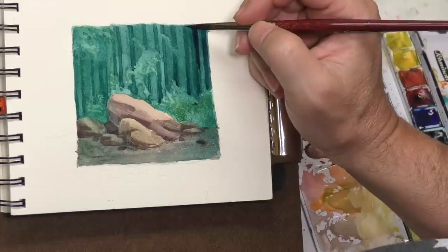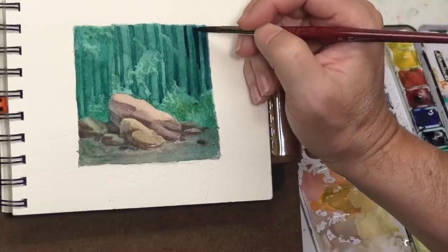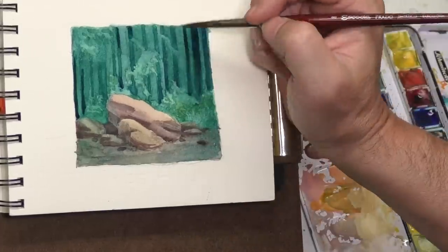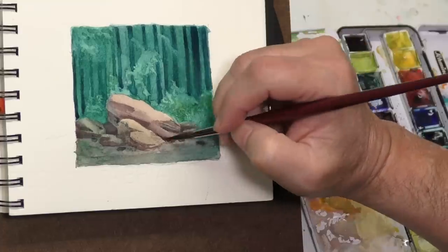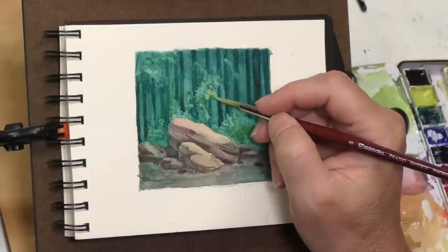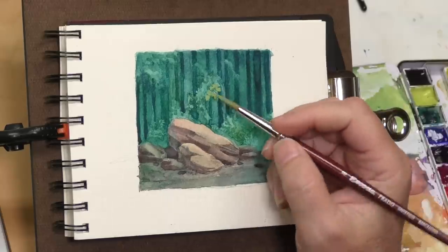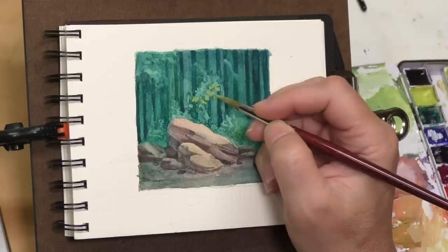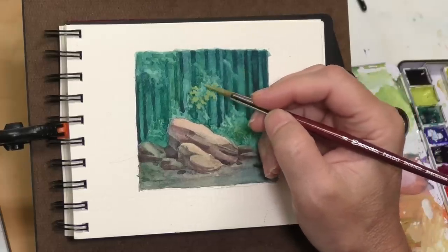Really, in theatrical style lighting — fantasy style lighting, if you will — the deeper you can get the values in the shadows, the more the light's going to pop. I'm very much influenced by not only theatrical type lighting but cinematic type lighting. Now I'm starting in with the gouache and we're going to start with the foliage — just some simple little brushy, leafy shapes. I'll build up those lighter values as we go, so the shapes from the transparent watercolor are basically just a base.